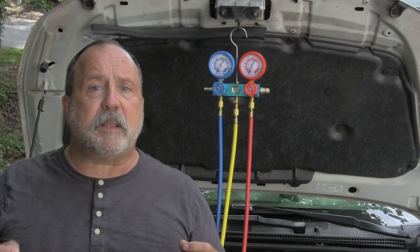If your system is not empty and you need to replace parts, please be kind to the environment and get it evacuated by a garage or a service station — they should do it for a reasonable price.